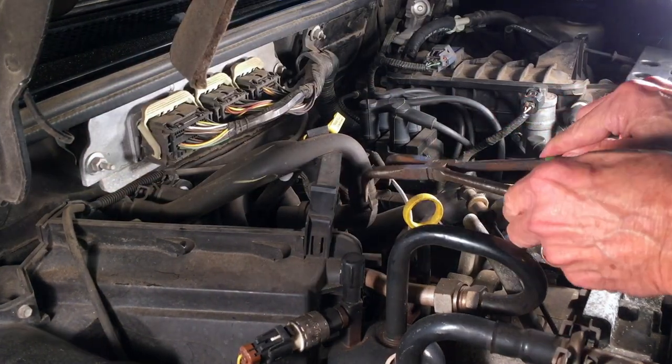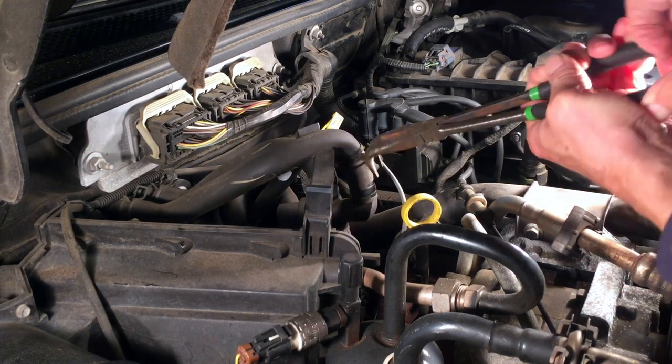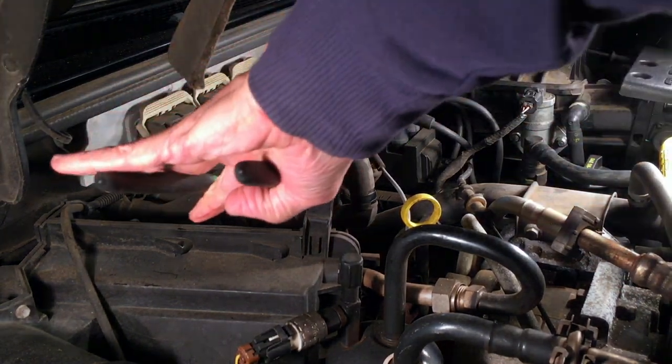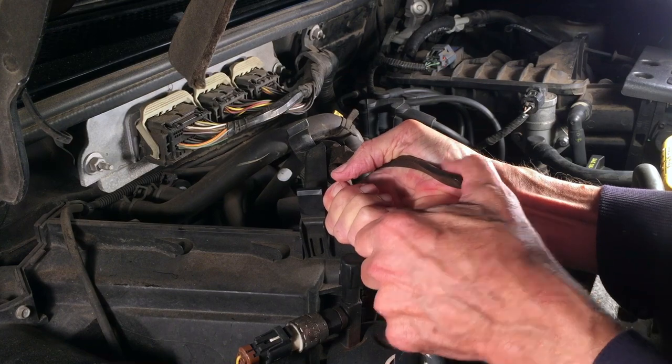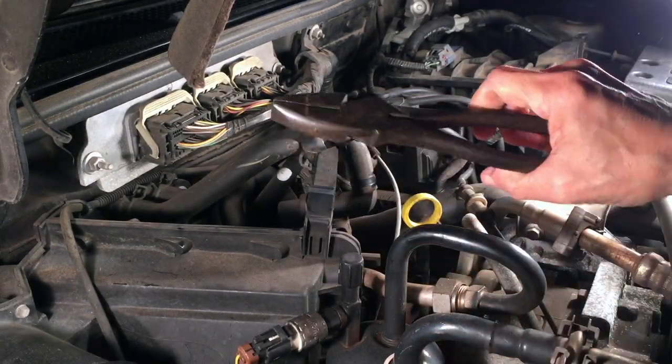The first clamp didn't slide up very much, so I tried the other one. They've been on there for 16 years. With a different pair of pliers, that worked.